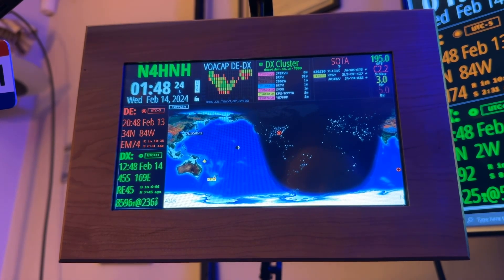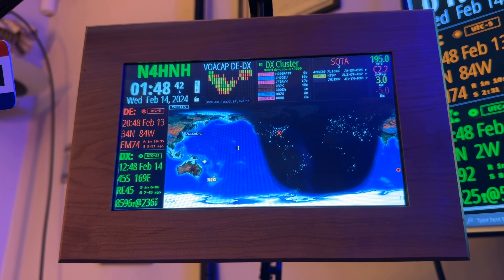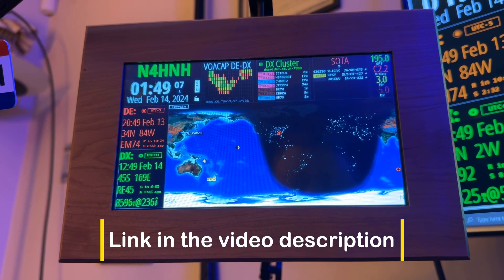You can pause the video and read the list of updates that came with 3.05 — that went by real quick. Just wanted you guys to see that there is a new update. Remember, if you see it in red, just click it and it'll offer to do the update. Or, in the case of running it on Ubuntu — there's an installation procedure to get Ubuntu loaded onto your computer, and then an installation process to get Ham Clock to work. I've got a link in the video description for where you can go and learn how to do that.